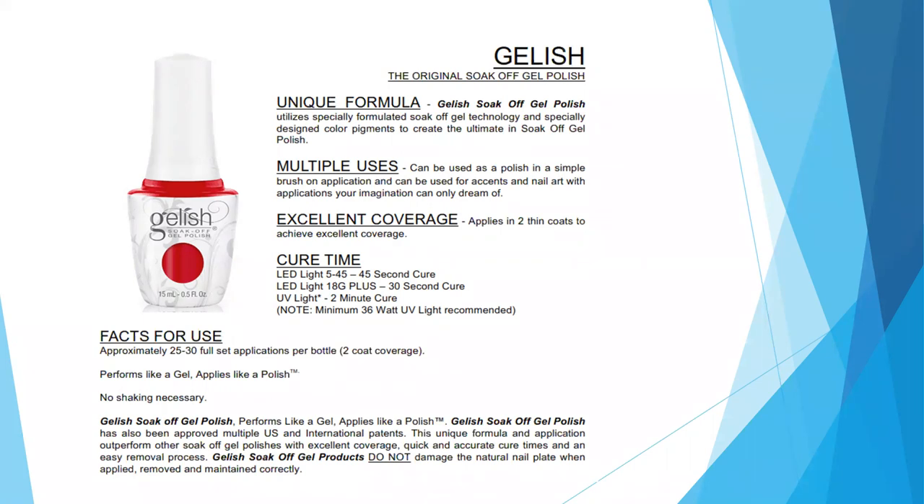For excellent coverage you need two thin coats. Each coat needs to cure for 45 seconds in the 545, 30 seconds in the 18G, or two minutes in a UV light. Each bottle will give you about 25 to 30 full-set applications due to the two-coat coverage. It performs like a gel but is applied like a polish. No shaking is needed — though for glitter polishes with thick chunks of glitter, you can give it a shake or roll between your palms to redistribute the glitter before application.